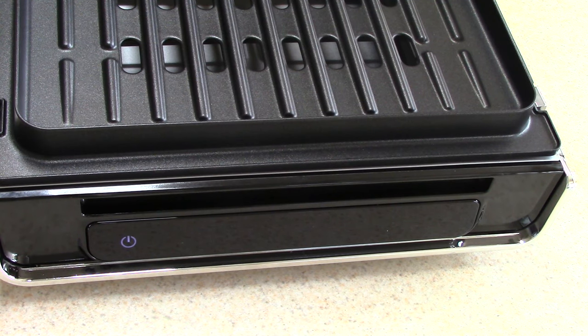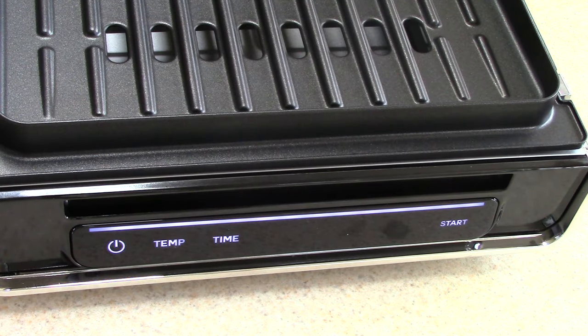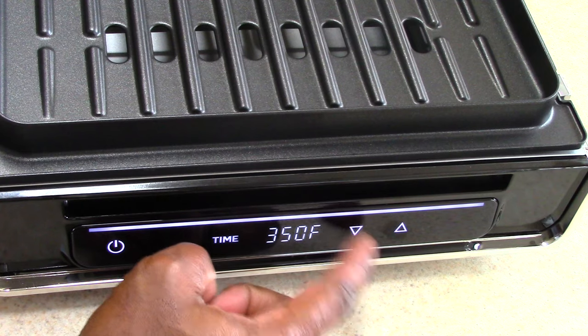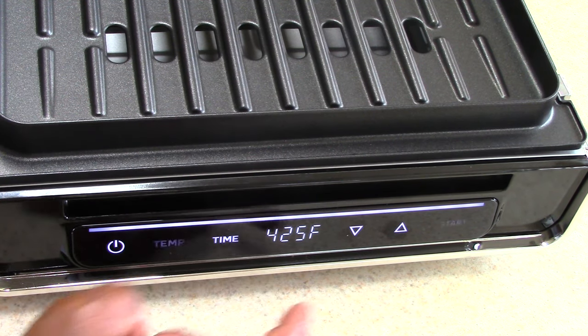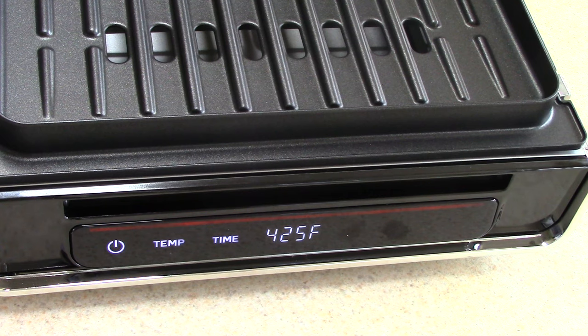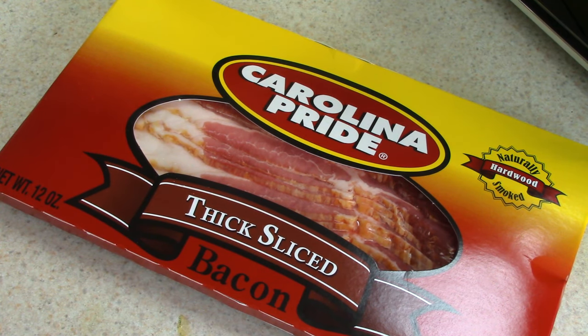This is what I'm loving about this machine because I've never had a George Foreman this digital before. This is your power button right here. The temp on this goes as low as 325 and as high as 425 — typical George Foreman. The timer goes from five minutes to 40 minutes, which sounds about right.